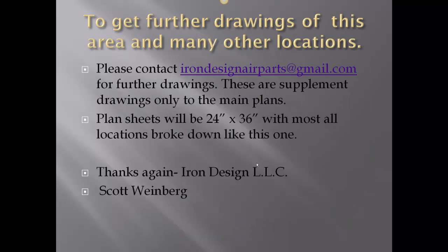To get further drawings of this area and many other locations, please contact irondesignaerparts@gmail.com for further drawings. We'd like to offer the 24 by 36 drawings of pretty much everything like you've just seen here. We'll do this for the cost of printing and a flat rate mailing, with a one to two dollar donation to the Clear Lake High School XL building project. Thanks again — Iron Design LLC, Scott Weinberg, Ho Miller, George.